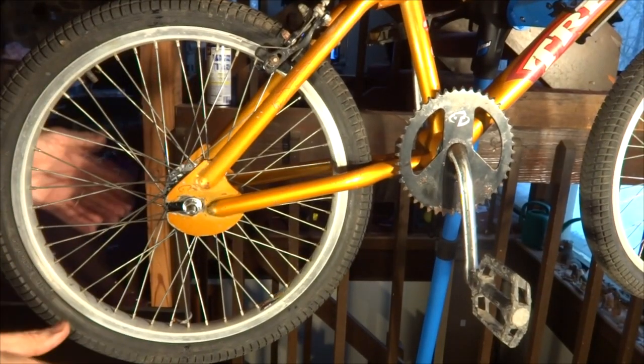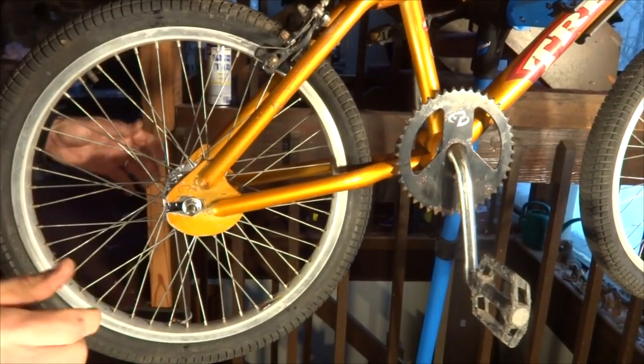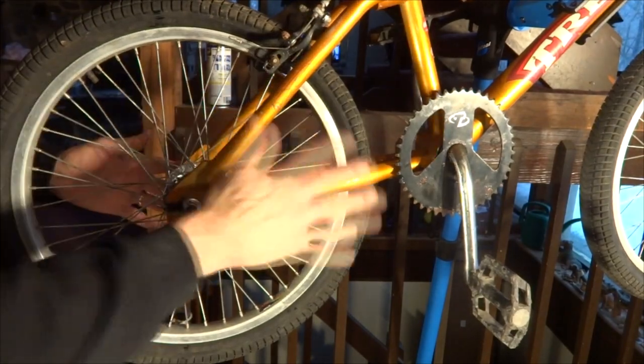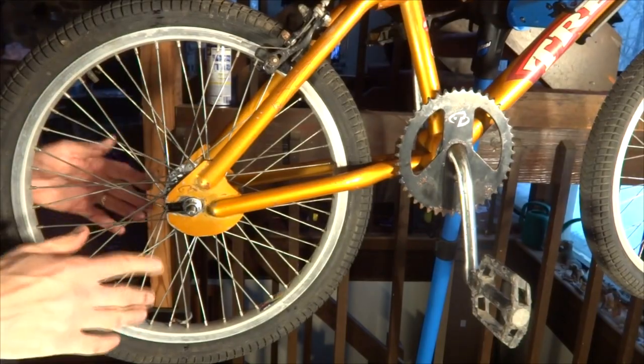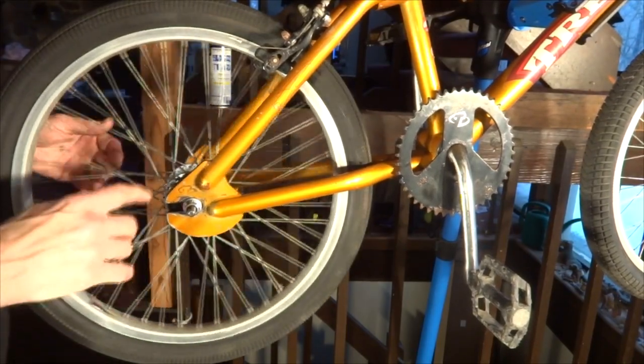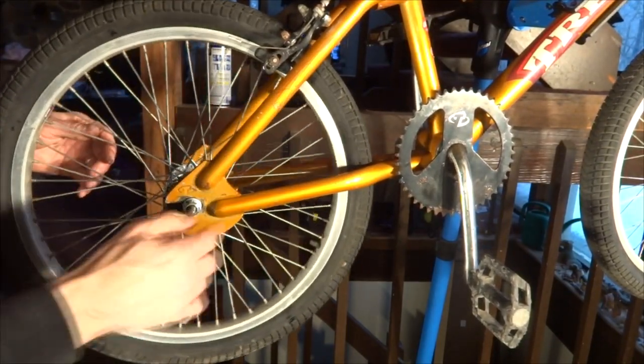Hey viewers. Today I'm continuing work on my Trek BMX bike — when I bought it, it did not have a chain on it. So what I'm going to do today is install a chain and show you the whole process of sizing the chain and cutting it to length.